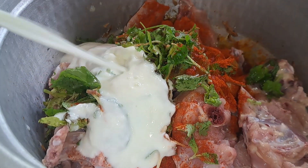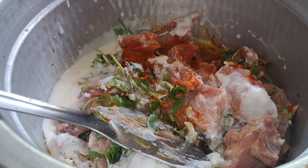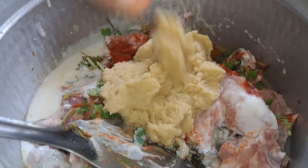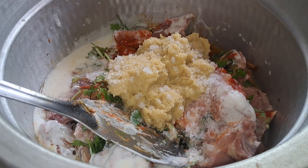We have a lot of bread. We do not want to put the bread in the kitchen. Since we place the bread in the kitchen, I will put the bread in our kitchen.